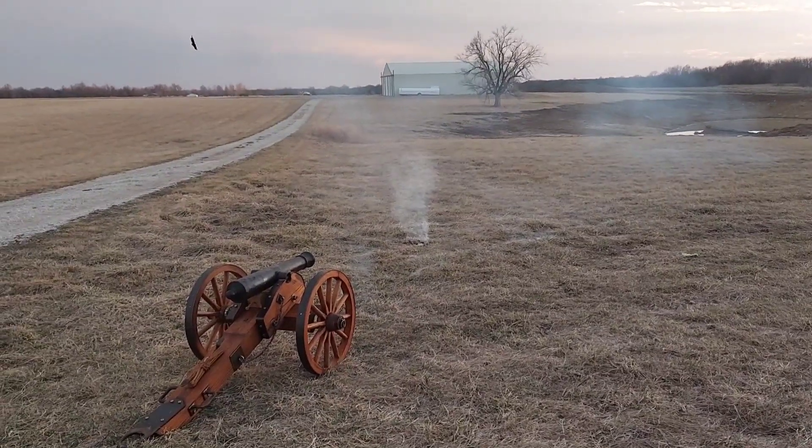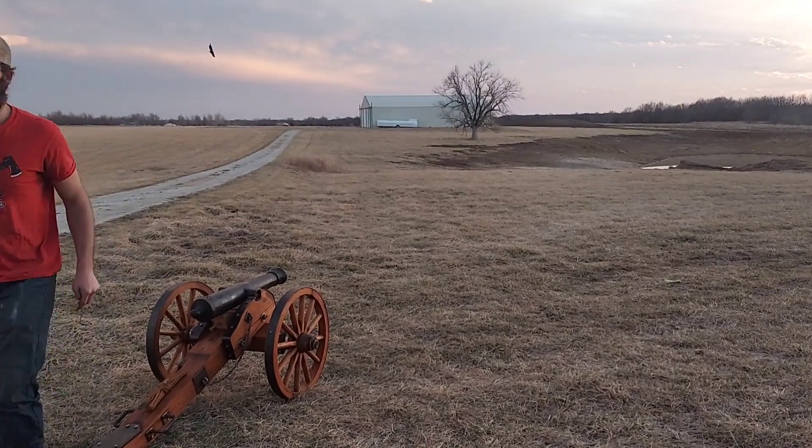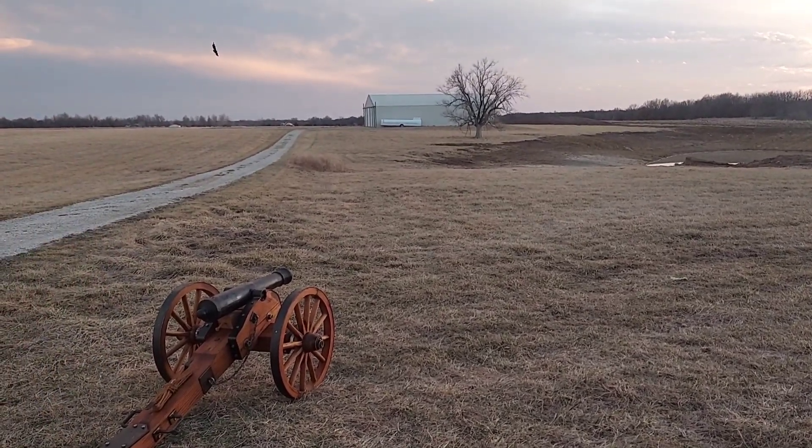All right, let's try that again. This is 1.5 ounces — that's three quarters of the maximum load.